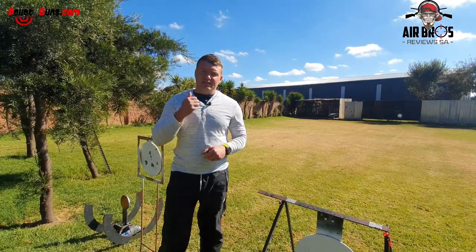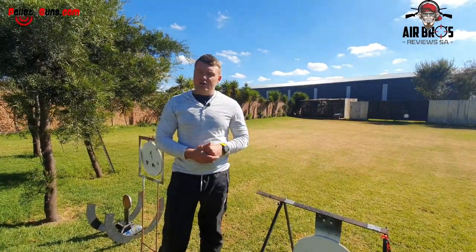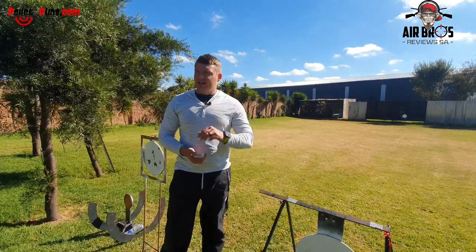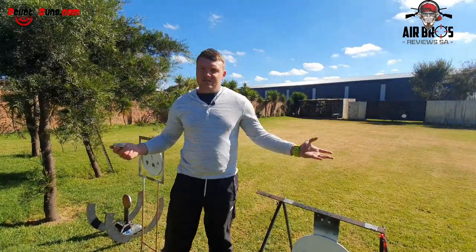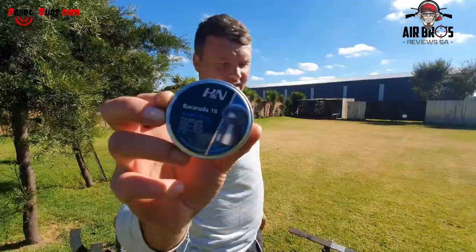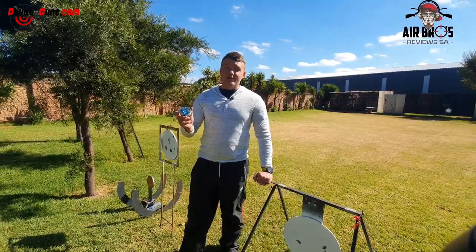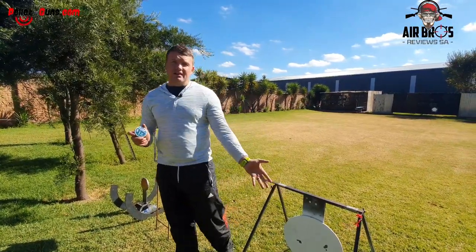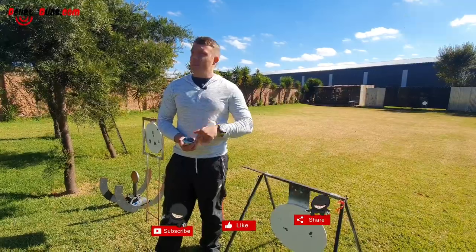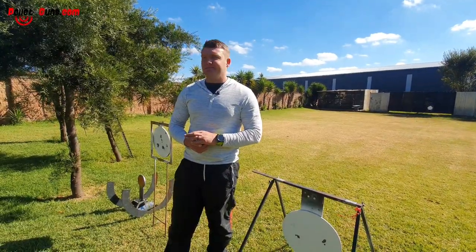Straight out of the box, I think they're pretty good. Air Gun Technology with this Vixen - these guys really know what they're doing with air guns. Quality and reliability, all in one package. The groupings speak for themselves. These 18 grain H&N Barracudas really did a good job. If you can't find the JSBs, these are the next best thing - they really work and they're proving themselves. If you guys like this video, please like, share, and subscribe. Come down to pelletguns.com, pick up these guns, feel how it feels, and get yourself an awesome air gun. See you guys next time.